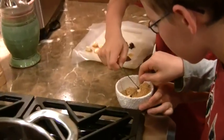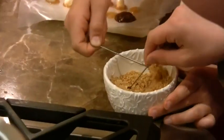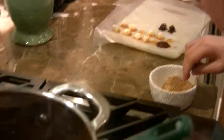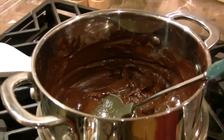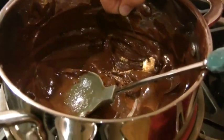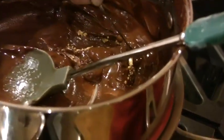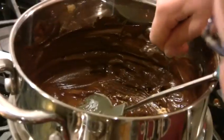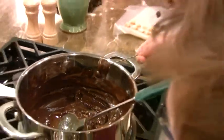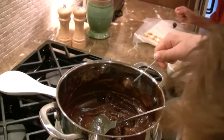Now let's dip this in here. And then we dip this in here. And then we dip this in here again. Oh, that looks so good. I think you're smart to have the gold stuff on the inside.